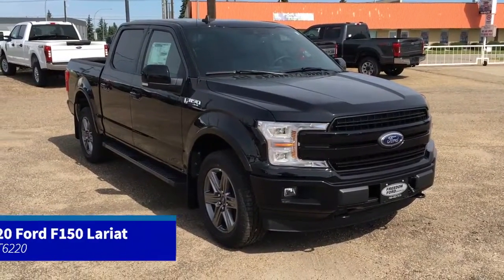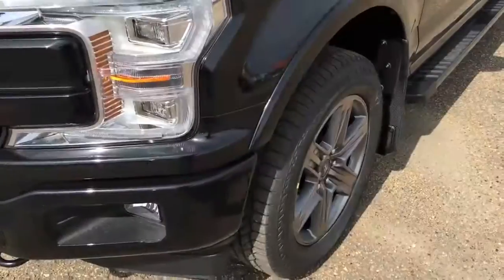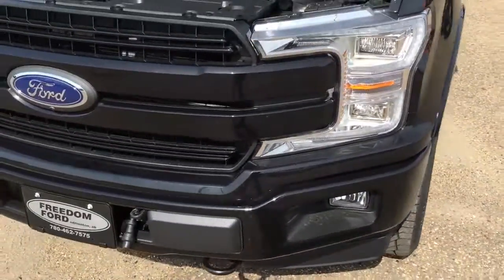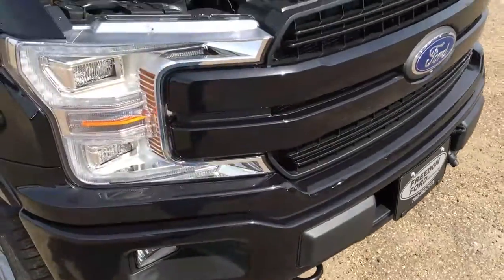In this Freedom Ford Quick Overview Tour, we're looking at the 2020 Ford F-150 Lariat in Agate Black. This Lariat features remote start, navigation, and a remote release tailgate. It's got fog lights, front tow hooks, and a block heater.